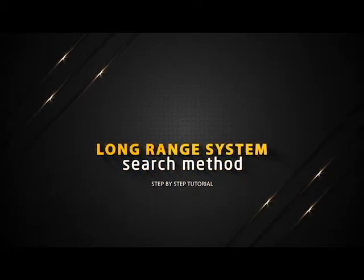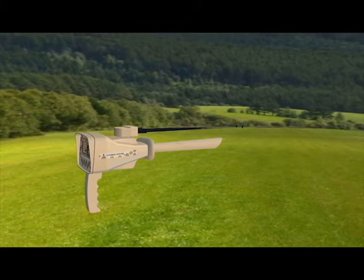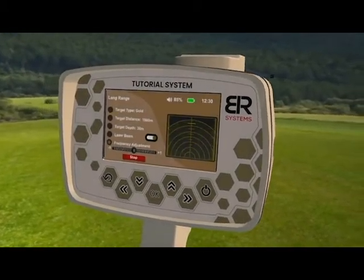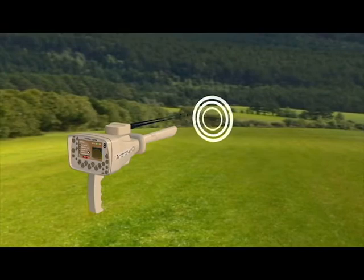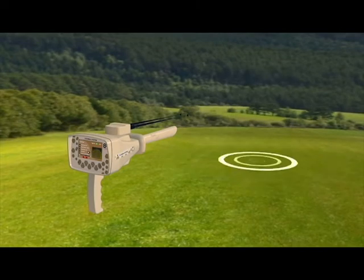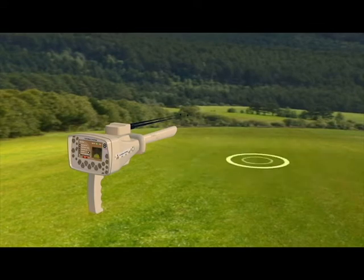Long Range System search method. Hold the device handle horizontally towards the front to start the search process. Press the start button. Then the device starts sending signals through the long range signal transmitter, where the signals stimulate the electrostatic field of a specific target within the search field if it exists.